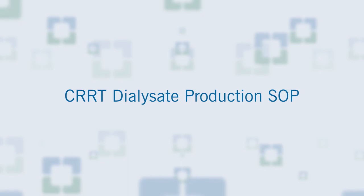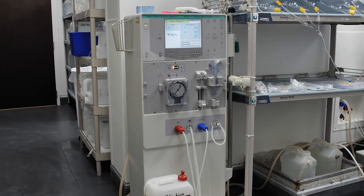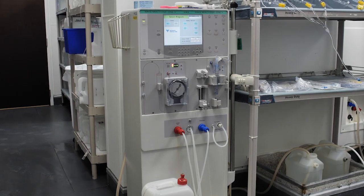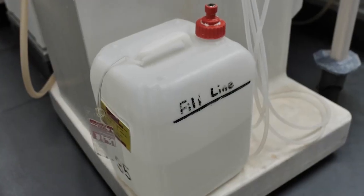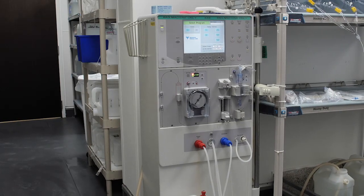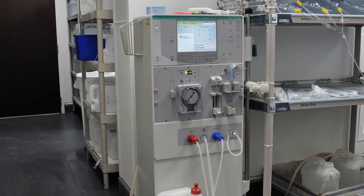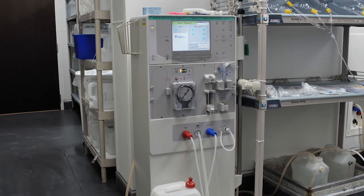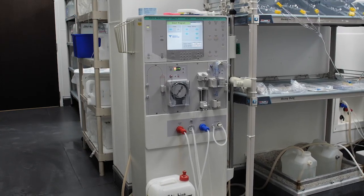This is the CRRT Ultra-Pure Dialysate Production SOP. The solution is prepared using a volumetric single-pass dialysis machine; Fresenius 2008-T and K2 are used here. These single-patient proportioning dialysis machines use two concentrates — acid and bicarbonate — and mix reverse osmosis product water with the concentrates to create dialysate. This solution is a replication of the standard dialysate used during intermittent bicarbonate hemodialysis with the correct ionic composition and physiological temperature.